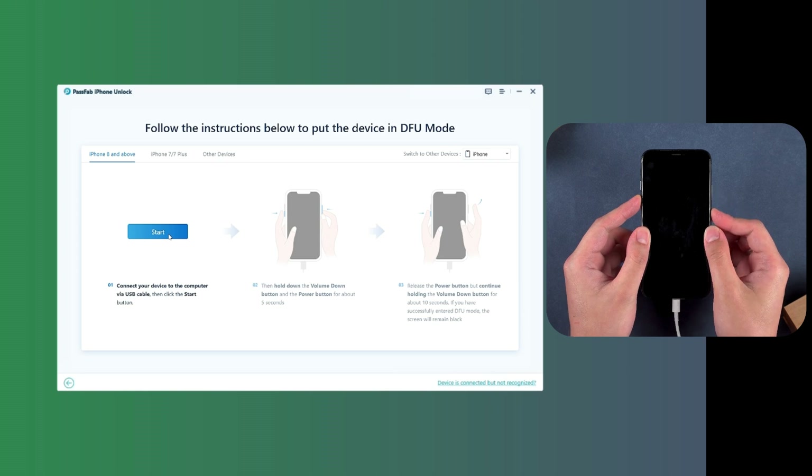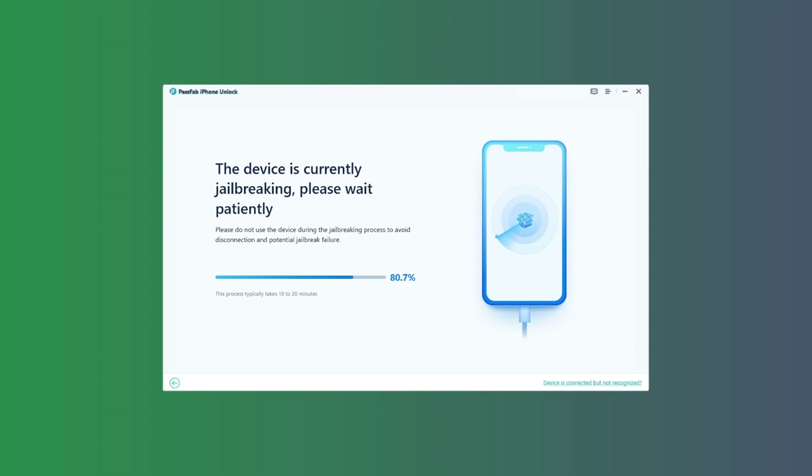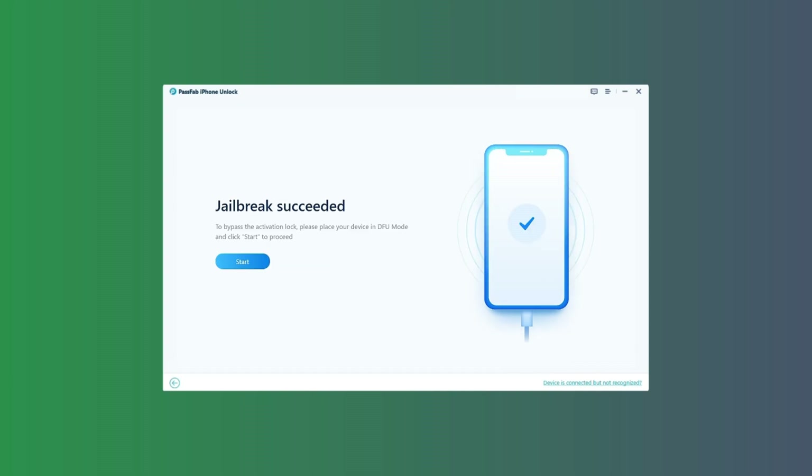DFU stands for Device Firmware Update, and if you correctly followed the steps, your iPhone would be completely blank without showing even the iPhone logo. The device will go through the jailbreaking process, and after successful completion, jailbreaking will be completed.